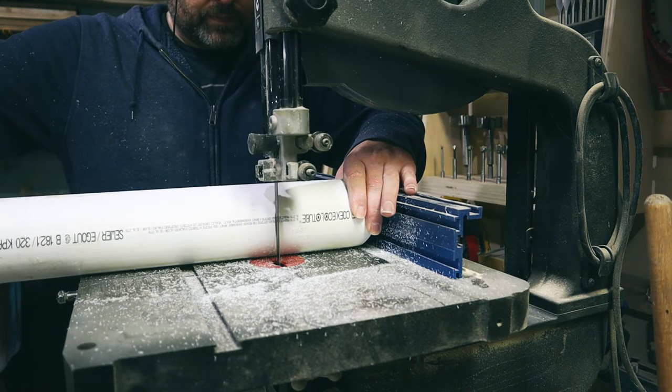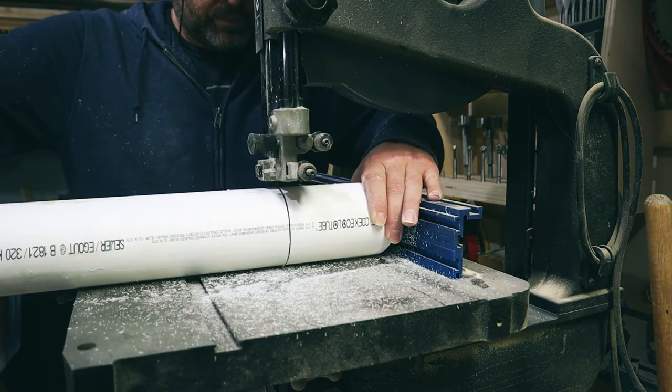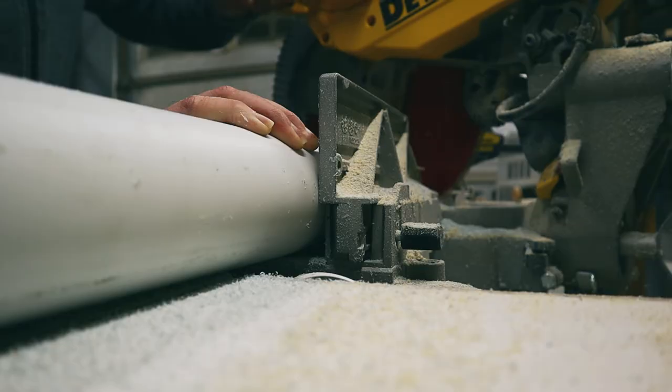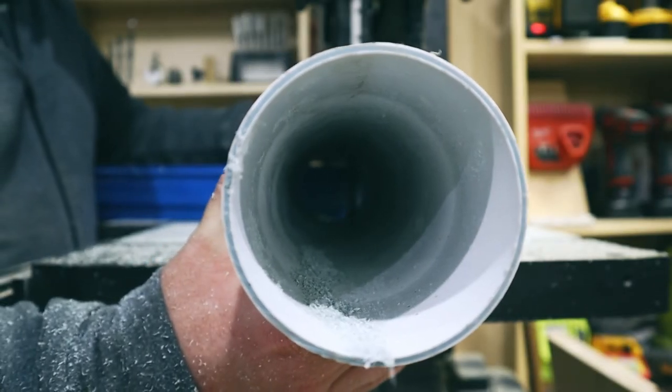For cutting it to the length I wanted, I found the best and less sketchy way was to ride the pipe against my bandsaw fence. The cut wasn't as clean as with the miter saw, but safety first. The pipe length itself is five and a half inches.